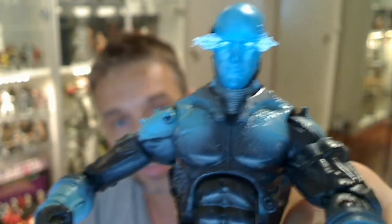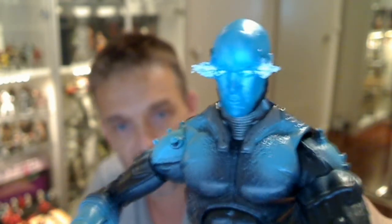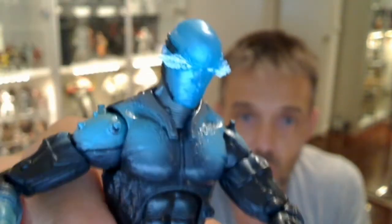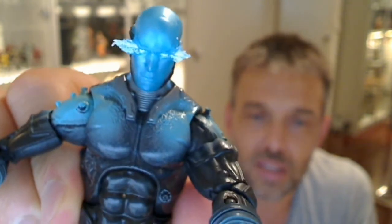I really like this figure. The electricity effect coming out of the eyes is a nice touch — the light really catches it well. The blue paint is done well, the silver is done well. This is a good figure, standard 6 inches tall, definitely one I like. If you want to buy it, there's a link directly underneath to the guys at Dorksidestoys.com. You'll also find links to Twitter, Google Plus, Instagram, and Facebook underneath. But what do you think of Electro?